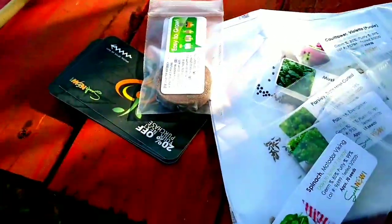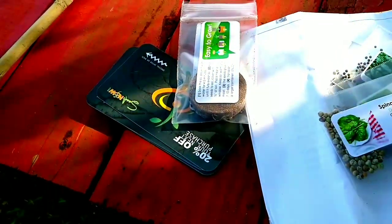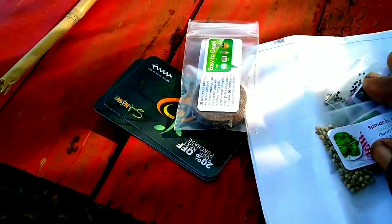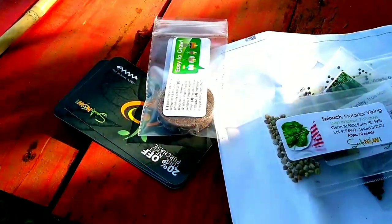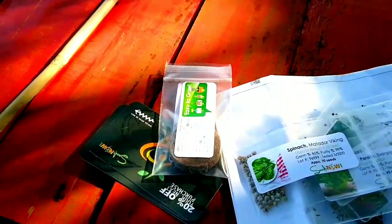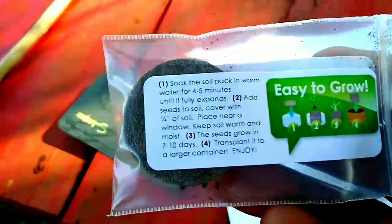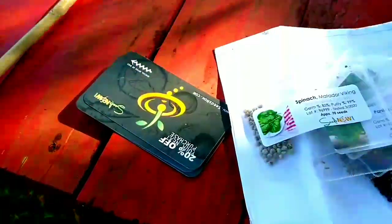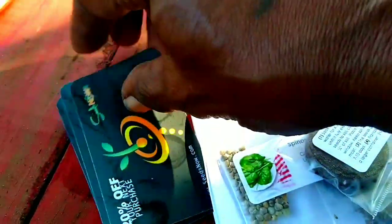Please excuse my nails — they're full of soil. I've been in the soil. I want to share with you all some seeds that I just purchased, and how I got them. A couple of weeks ago, I grabbed my phone and went on seednow.com. This is one of my favorite sites to get seeds from. I have been a customer of this website for a very, very long time.